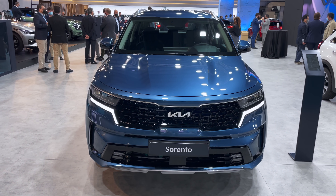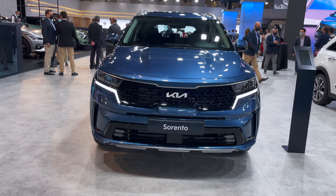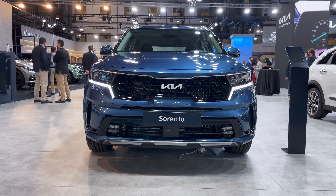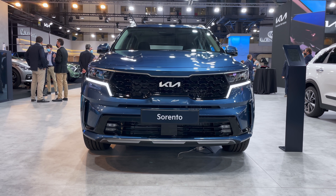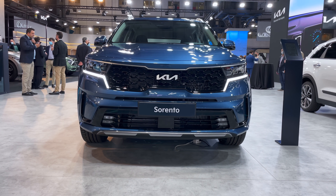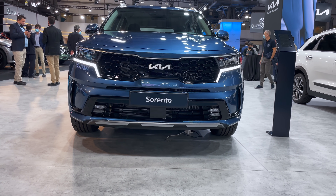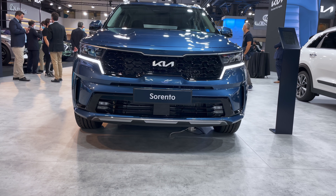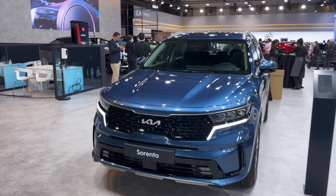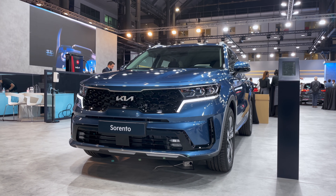A really interesting package — I was supposed to review one before summer but went on vacation, so here it is in even better conditions with nicer lights. New Kia Sorento — bold design. I like it. It looks a little bit American-ish, but it just looks strong — not too beefy, not too flashy, but stylish. Is it just me or is this car really good looking?